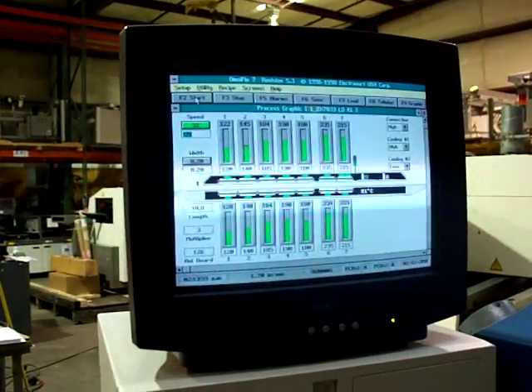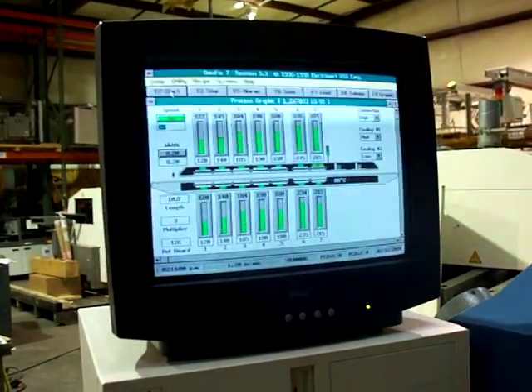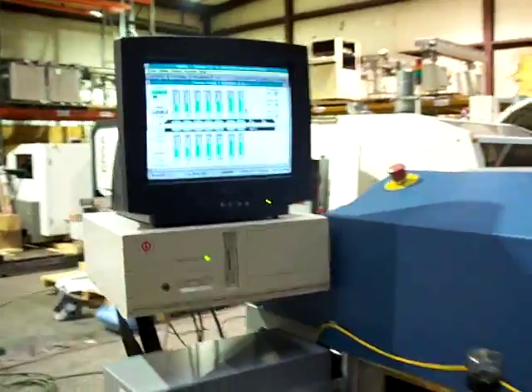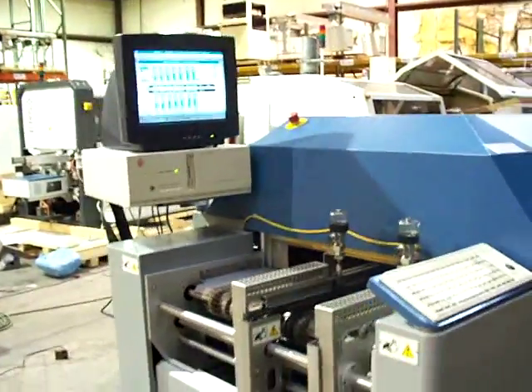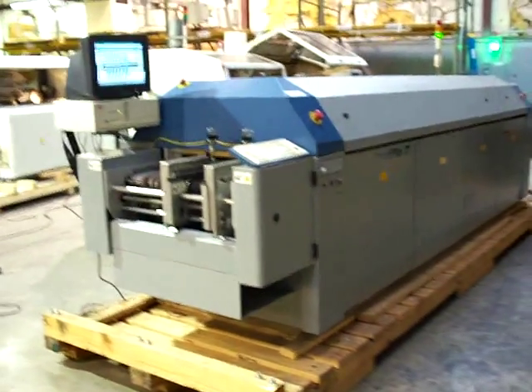Again, this is Cardinal Circuit. Visit us on our website, www.cardinalcircuit.com, for other machines available and more information. Thank you.